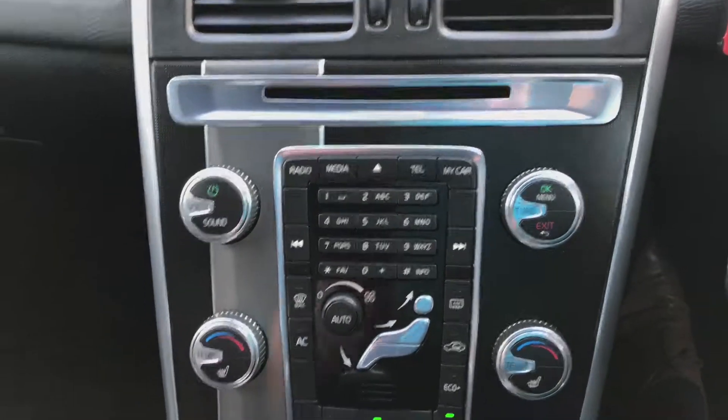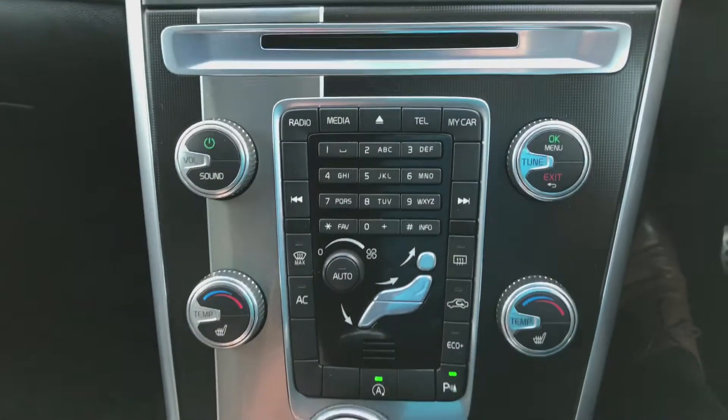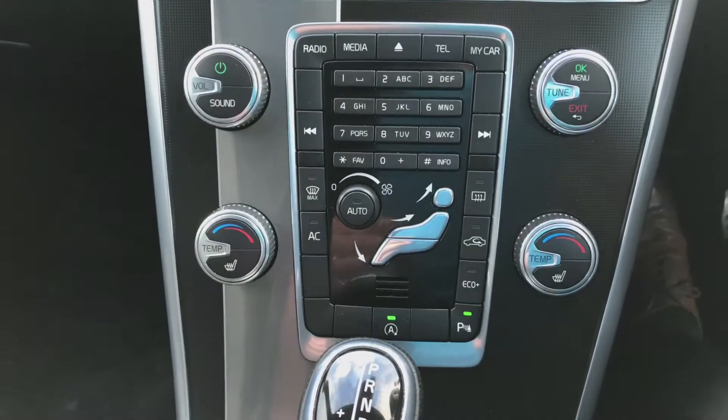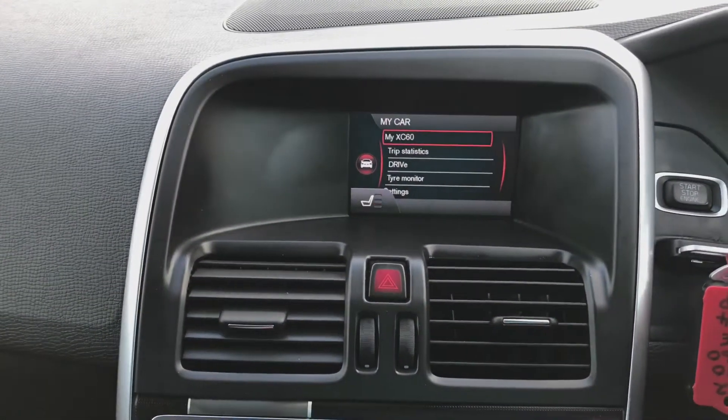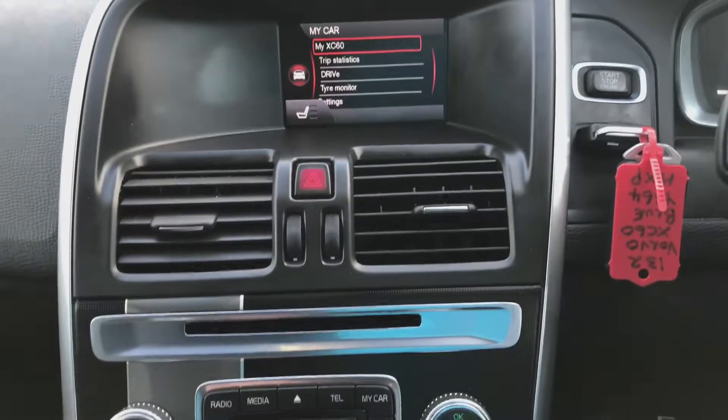Further down from that you've got the CD tray, your air conditioning, and controls for the heated seats for both the passenger and driver.